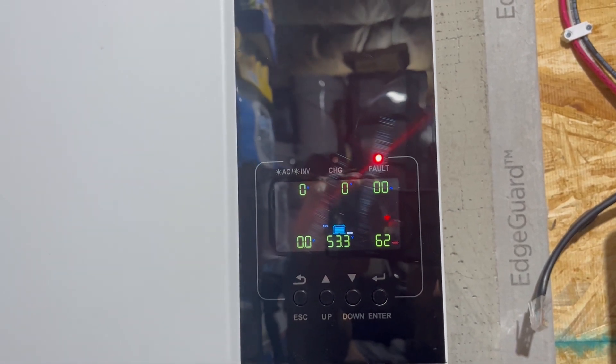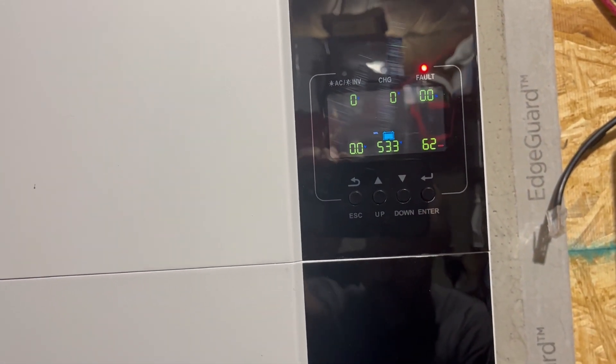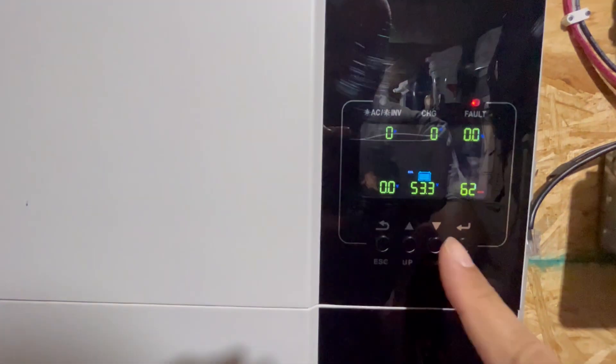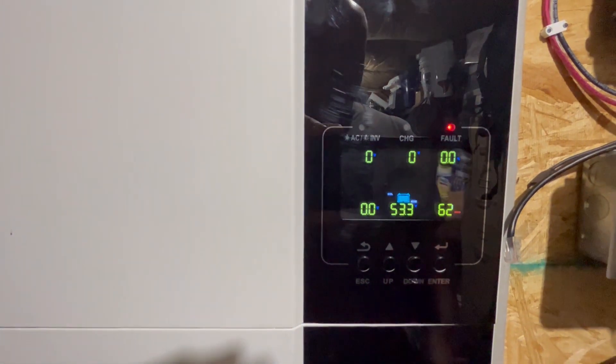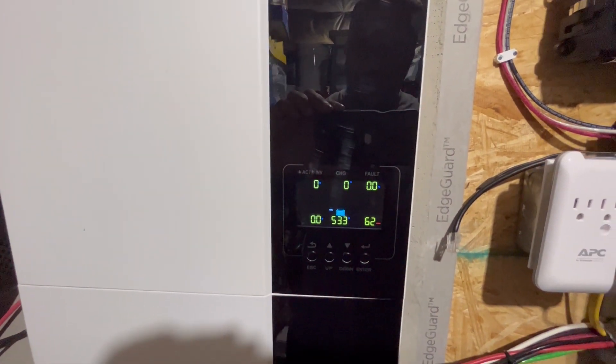100% — done. The Growatt is supposed to restart by itself. Looks like I'm probably going to have to turn it off and clear the fault, and hook up the batteries. It's got a fault showing, so I'll turn it off and try to hook the batteries back up. Let's go ahead and turn it off and disconnect the computer.